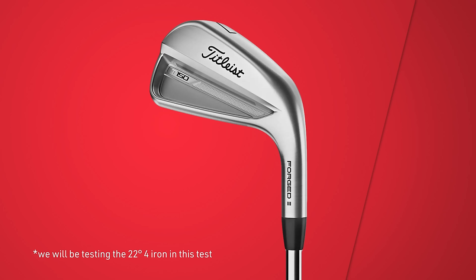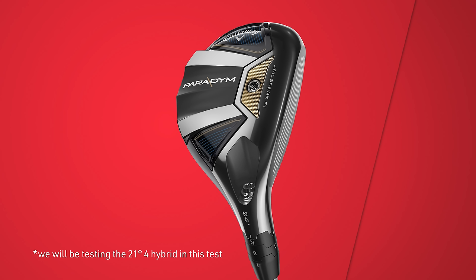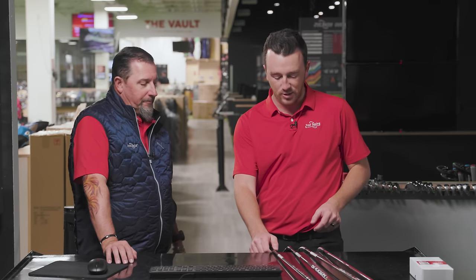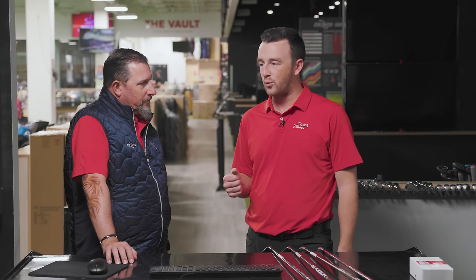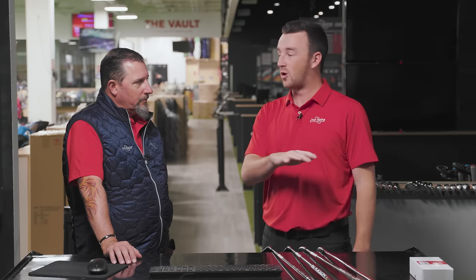So a traditional four iron — we have the T150 for that today, which is going to be probably the least forgiving. We've got a Srixon ZU85 utility iron, a little bigger, thicker, a little more forgiving. And then the Callaway Paradigm four hybrid, and lastly a Titleist TSR2 7-wood. A lot of different brands involved, which is great, but primarily what we're discussing is the build and design of the clubs and what they achieve if you are struggling with this decision — utility iron, hybrid, high-lofted fairway wood, iron.